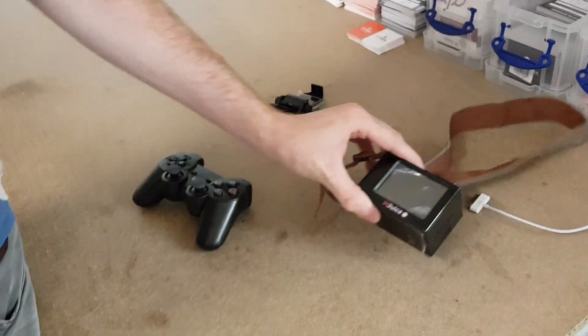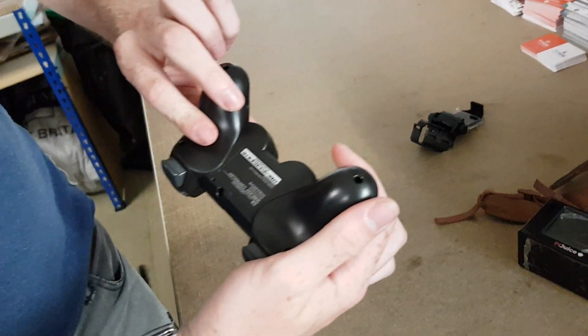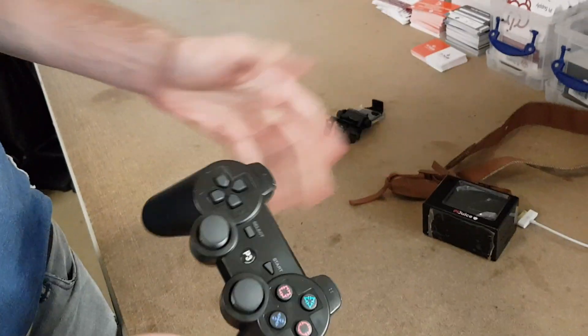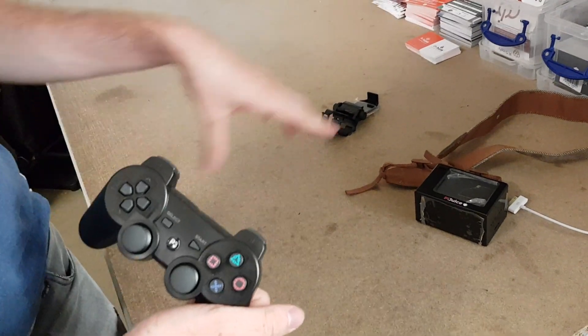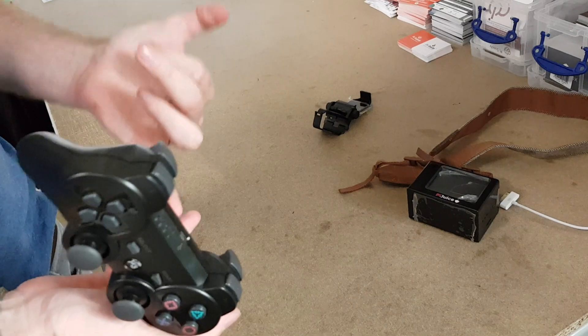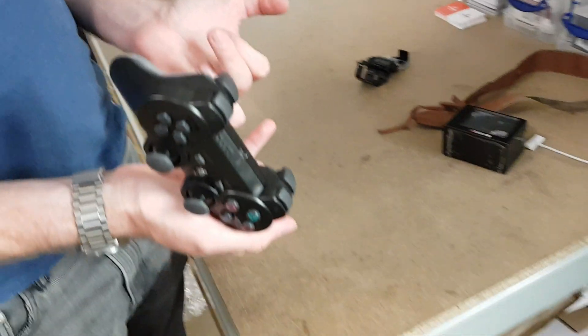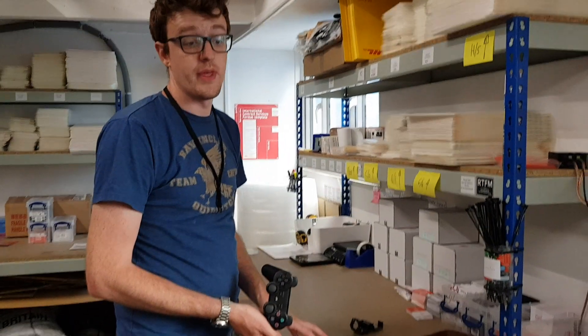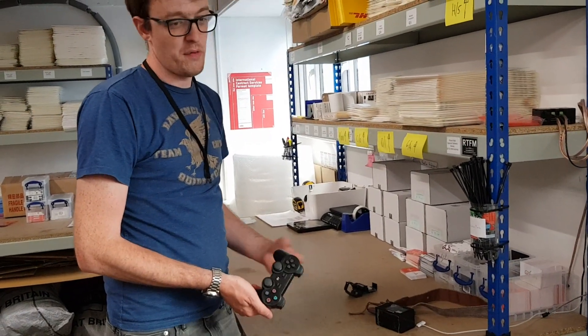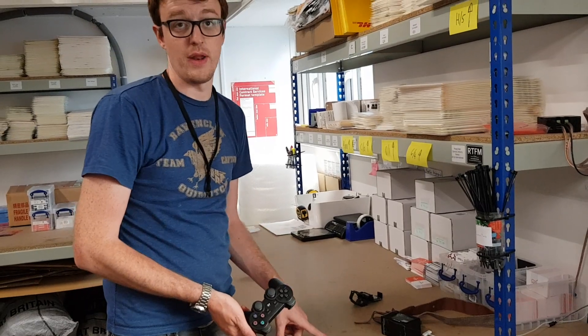Now I want to show you the PS3 controller — this is just the wireless Bluetooth PS3 controller. That will work straight with the Pi's Bluetooth, so you will obviously need to use a Pi 3 or above, which has Bluetooth on board. As long as you're using that, it will work perfectly. You could use the Pi Zero, but it won't fit so well in the case.